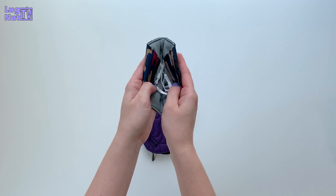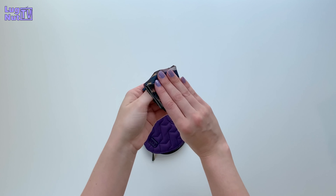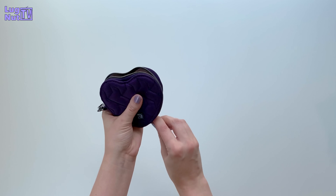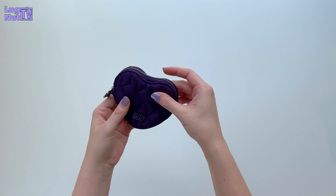The thing people are asking the most about is whether or not the Heart Pouch can fit a mask. I've got one of Lug's masks here — if I fold it up, it fits very nicely. You could probably even put something else small in there along with the mask, or fit a couple of masks.